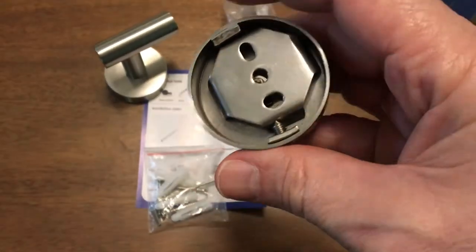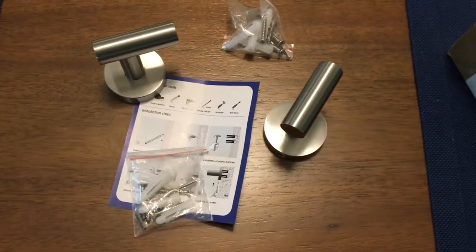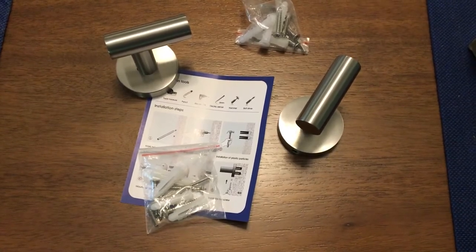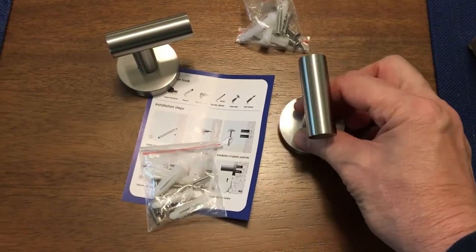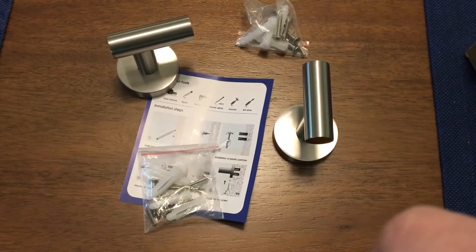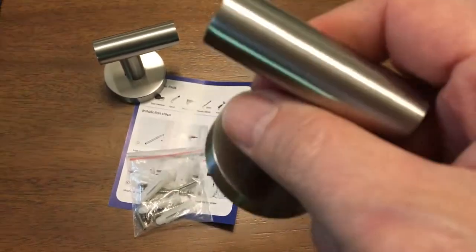You'll only need two screws to do the actual installation, a drill, and possibly a screwdriver. It suggests a level, but I don't see a need for one — you kind of just do it all by eyesight. Anyway, I'll take you through the installation and see if it's worth getting one of these in your house.